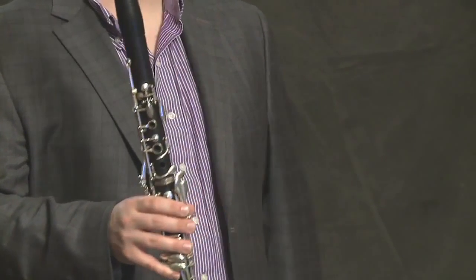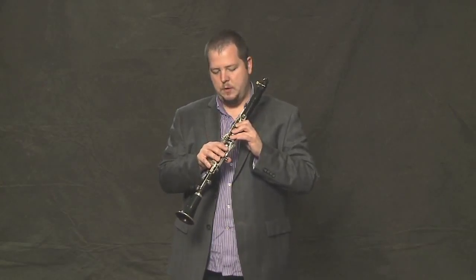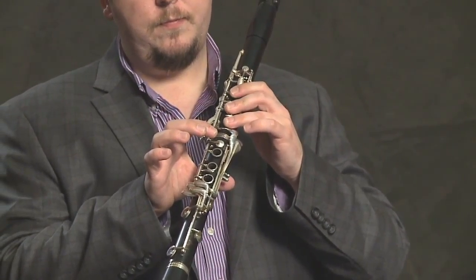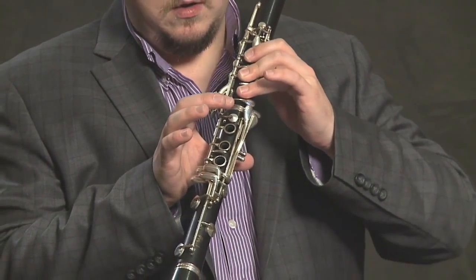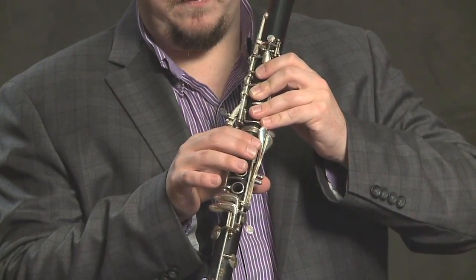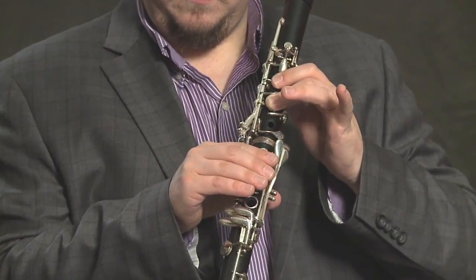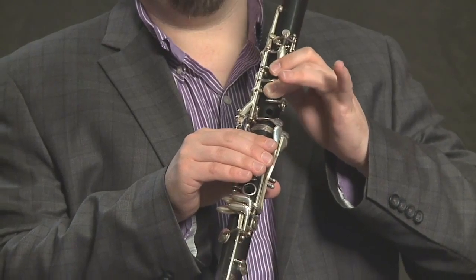In order to play the chromatic scale, let's take a look at the notes that we have to finger. We start on the low C. In order to get the next note, which is C sharp, we add this little key here with our left pinky. From there, we go to our note D — we just lift our ring finger and our pinky up, and there we are.